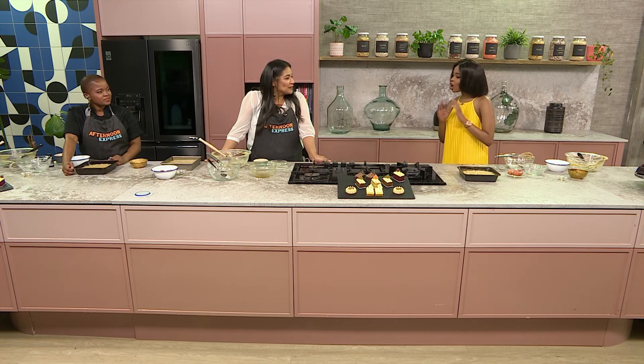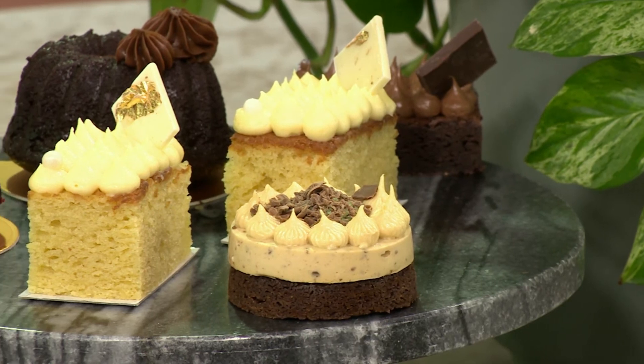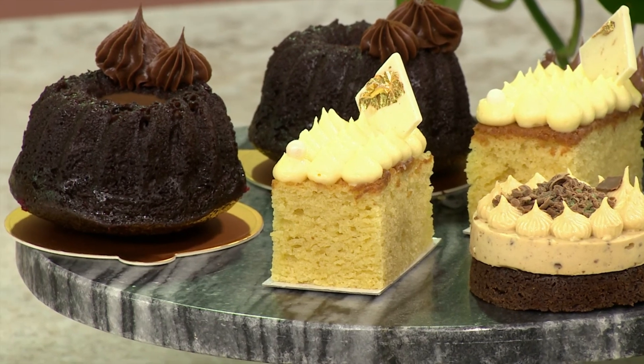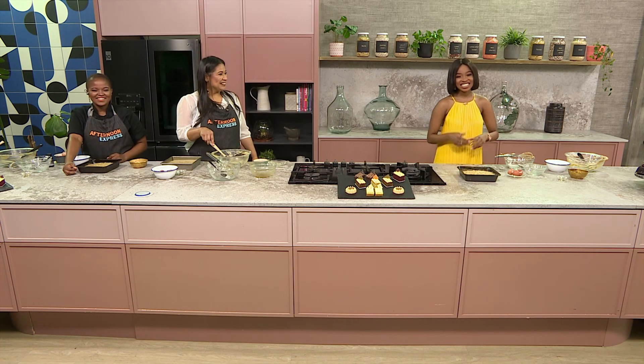Thank you so much, Sassy. We're halfway through the show and you still have so much more up your sleeve. We've got our vanilla cake — tick — and our caramel and date cake coming up, tick. Next is caramel butter cake. We're all into the caramel — we just want the caramel to flow. I'm looking forward to that as we keep going.